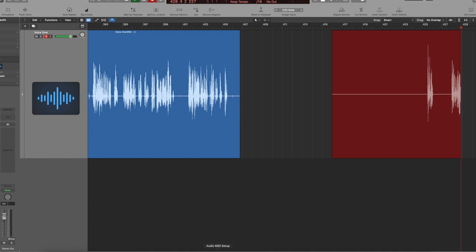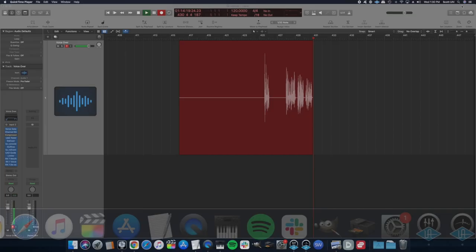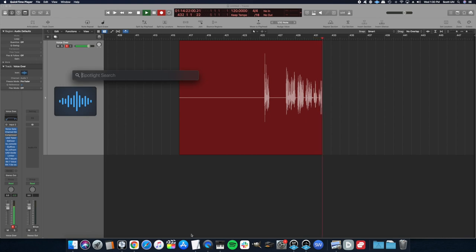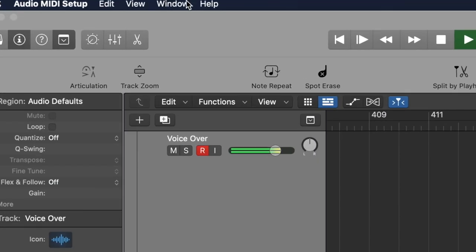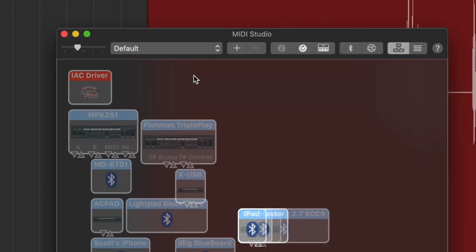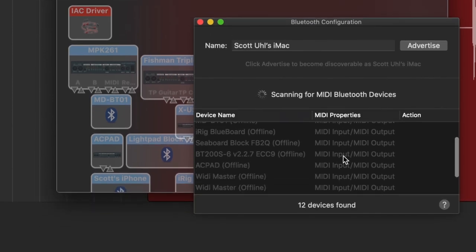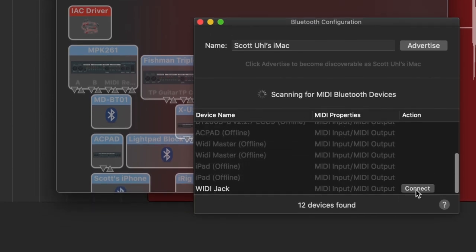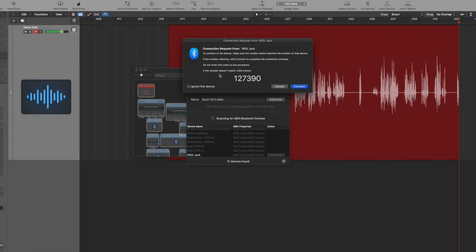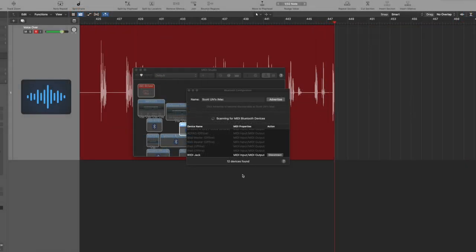So how to connect to your computer — on a Mac, you go to your Audio MIDI Setup. You can also search and type 'Audio MIDI Setup' to find it. Go up to the top, go to Window, go to Show MIDI Studio. It's going to load up and you'll see the Bluetooth icon — click it. It'll find the WIDI Jack, just hit Connect, it'll ask for the number, hit Connect again, and you can see it is now connected. That's how you do it on a Mac.